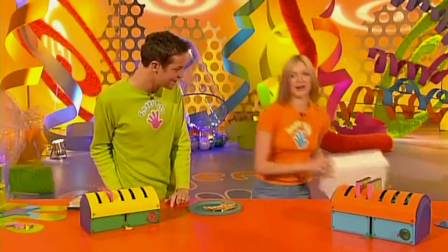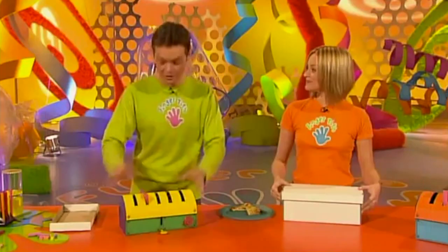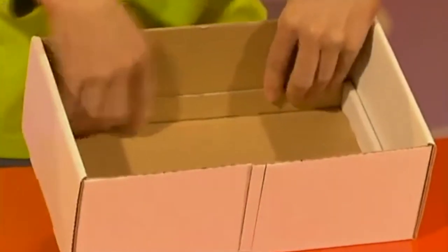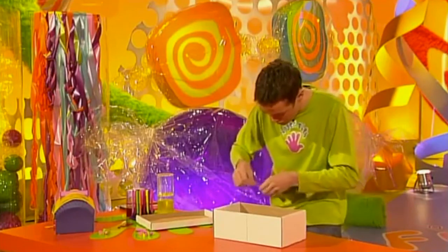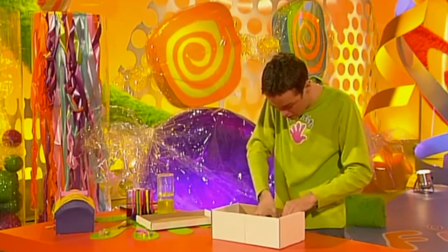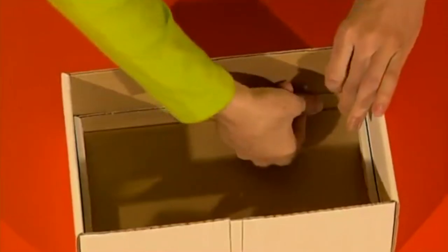Would you believe the Fingertips toaster rack started out as a simple shoe box? So if you fancy making the Fingertips toaster rack, take your shoe box and you also need a lid to a smaller shoe box as well. Place this face up inside the box and push it towards the back, because you want to make sure this is securely stuck to your shoe box with lots and lots of sticky tape.